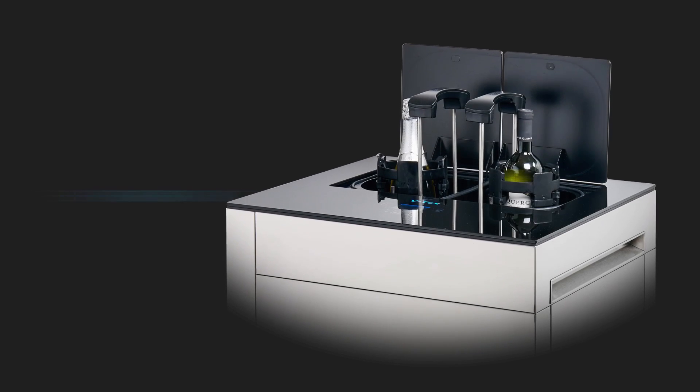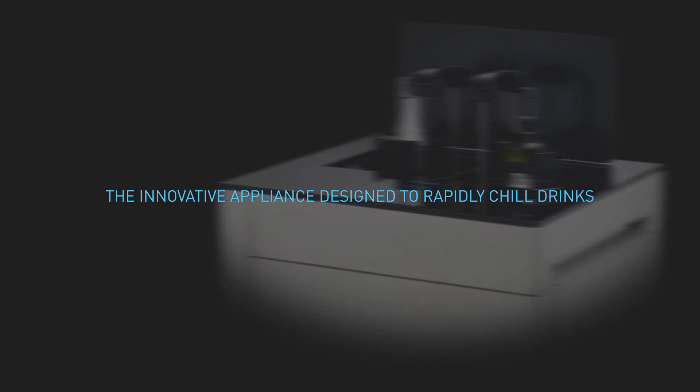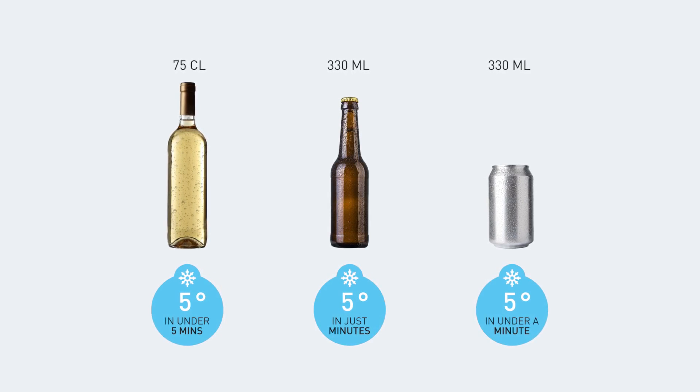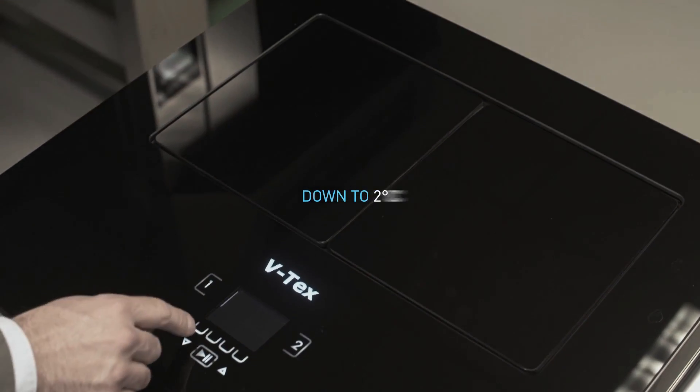This is VTX, the innovative appliance designed to rapidly chill drinks. Bottles can be chilled in minutes, cans in under 60 seconds. Choose your perfect temperature, down to 2 degrees.